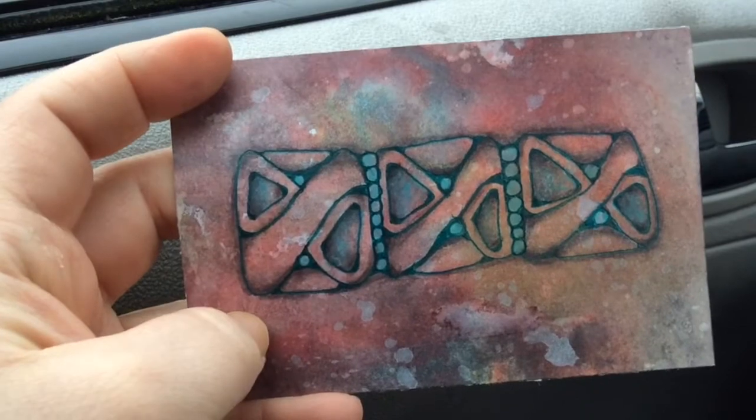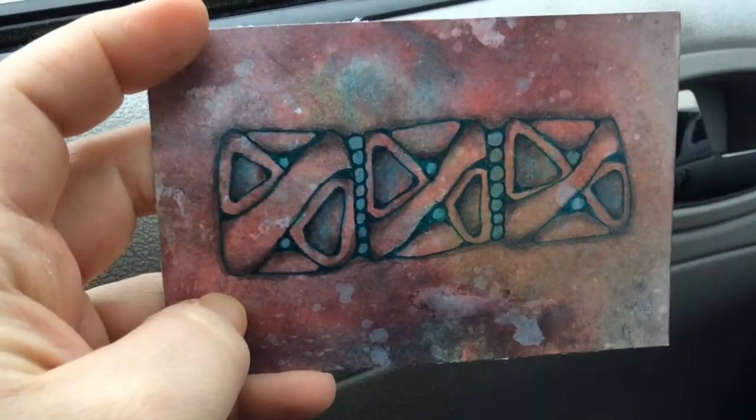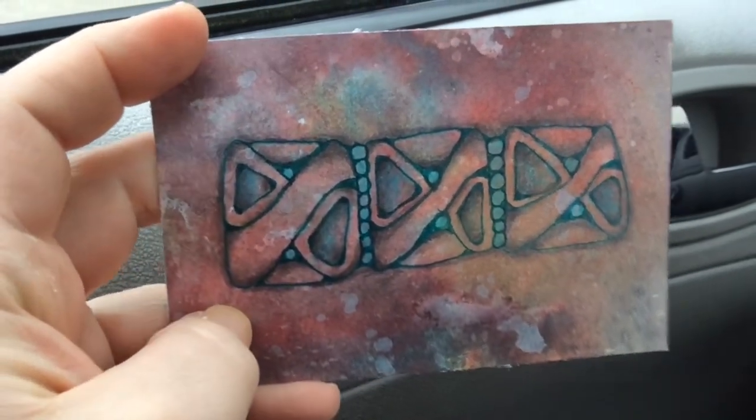Okay, here it is all done! Let me know what you guys think — please leave a comment and thanks so much for watching. Bye!